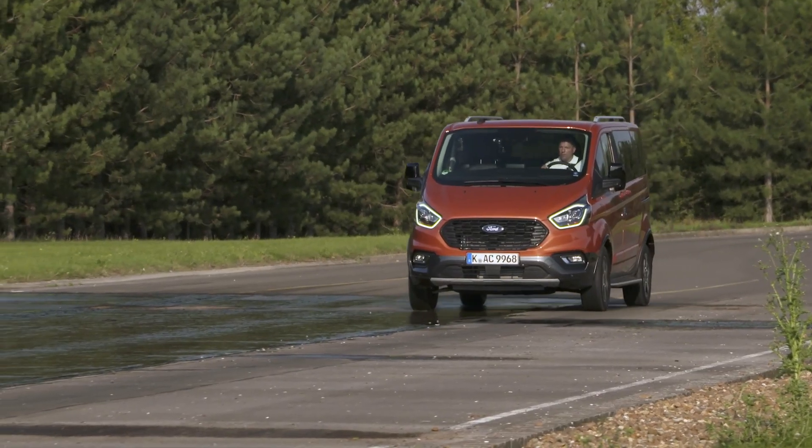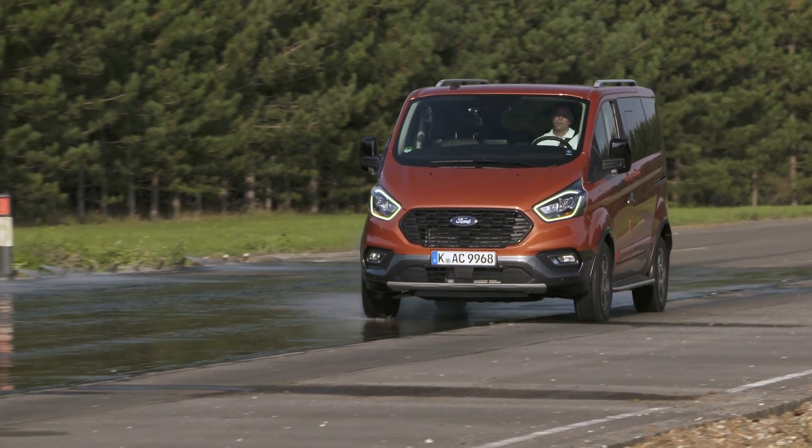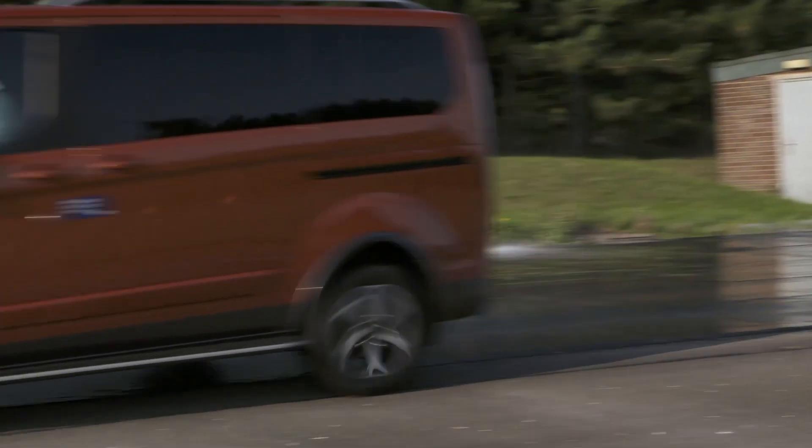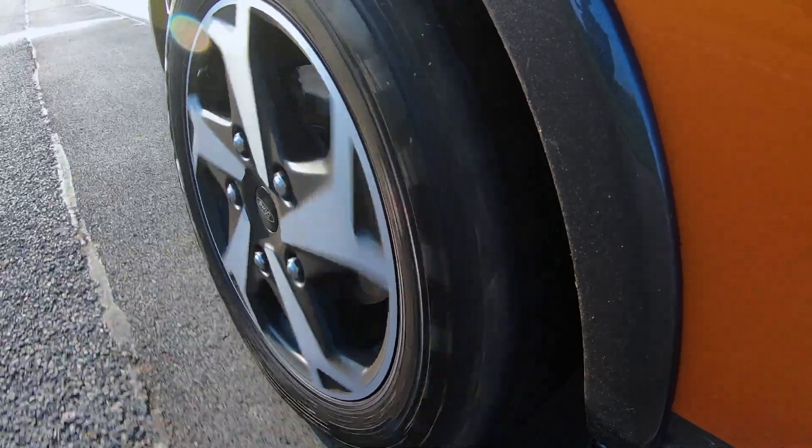We've all tried it on a snowy hill and just got wheel spin. So there you go — that's the mechanical limited-slip differential demonstrated for you.